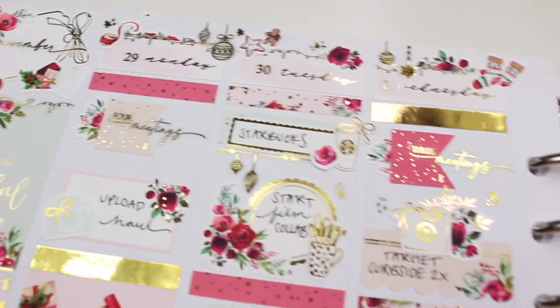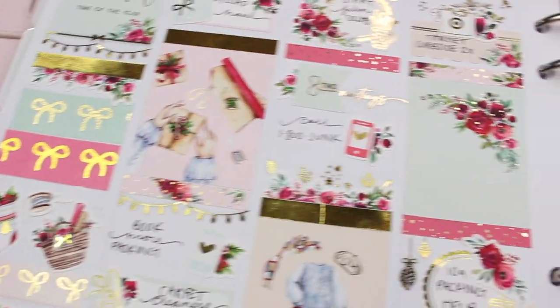Hello, everybody. This is Lauren of Plan Mosh Plan. Welcome back to another plan with me.